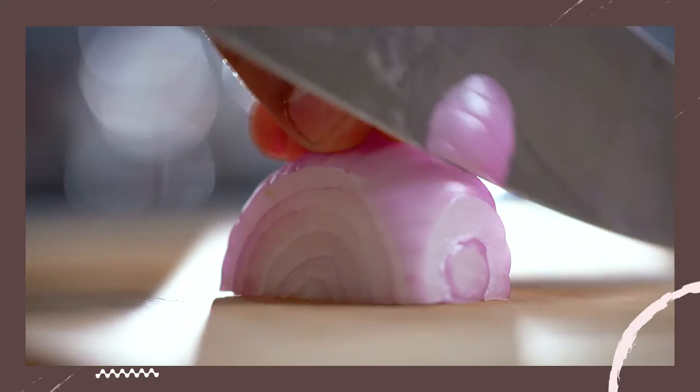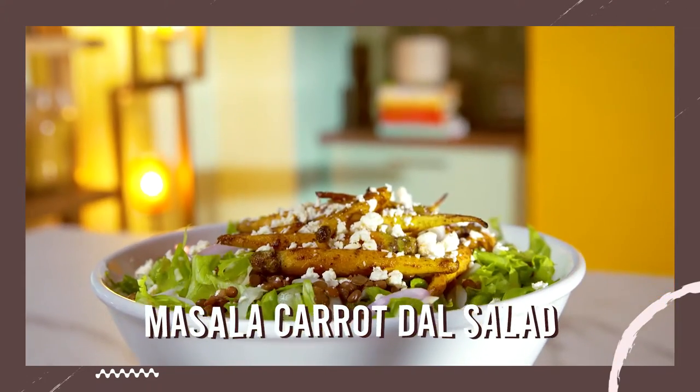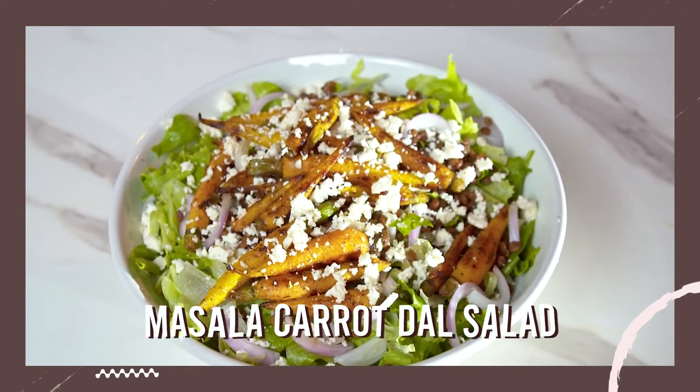For this episode of The Kitchen Toolkit by Beautiful Homes, when I was asked to review a knife, I couldn't think of a better dish than a salad because it's going to require me to chop so many vegetables. But there's a little twist — I have Indianized it, so watch this episode and find out how.